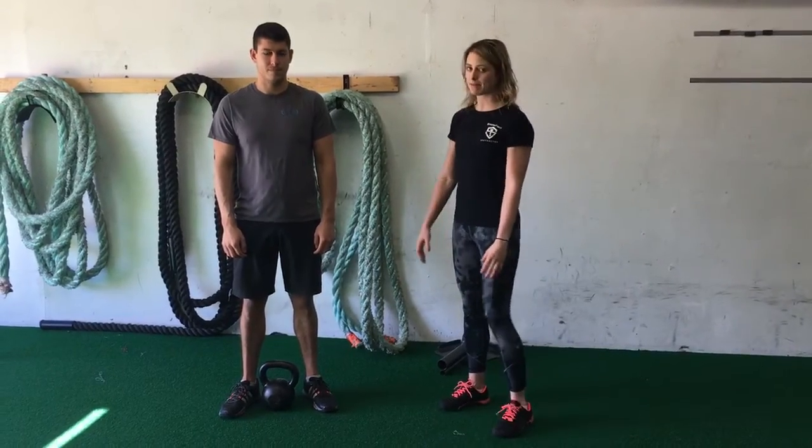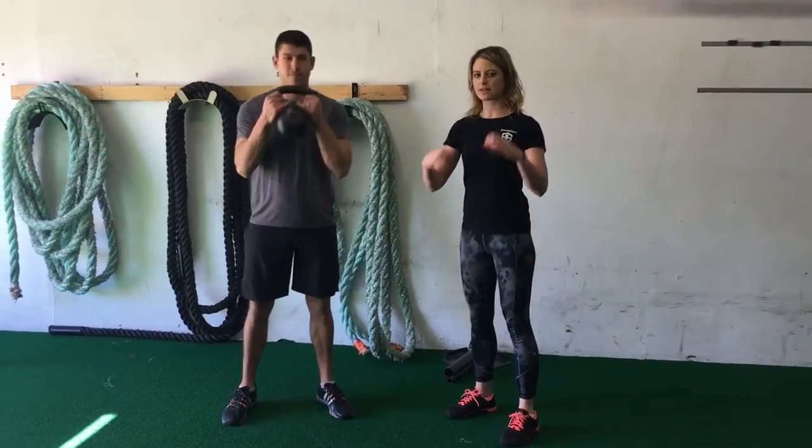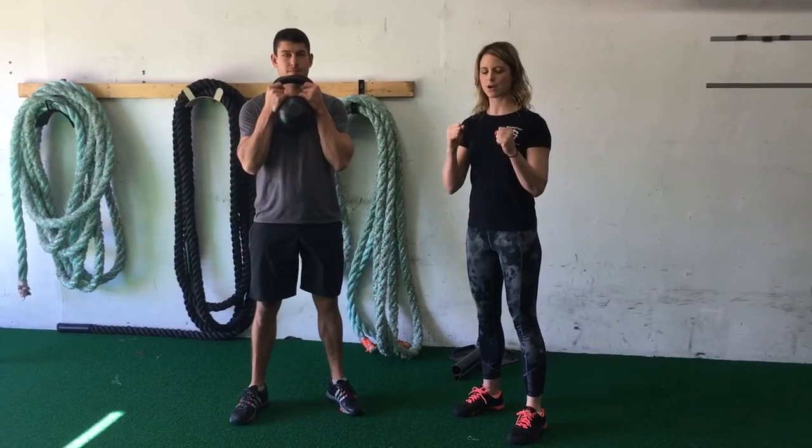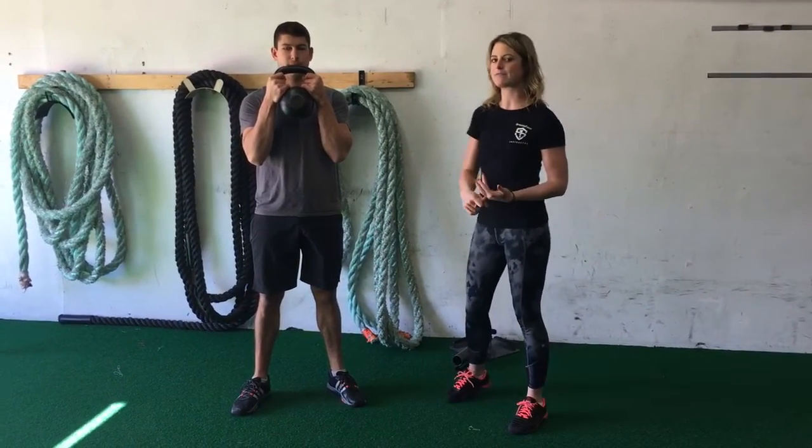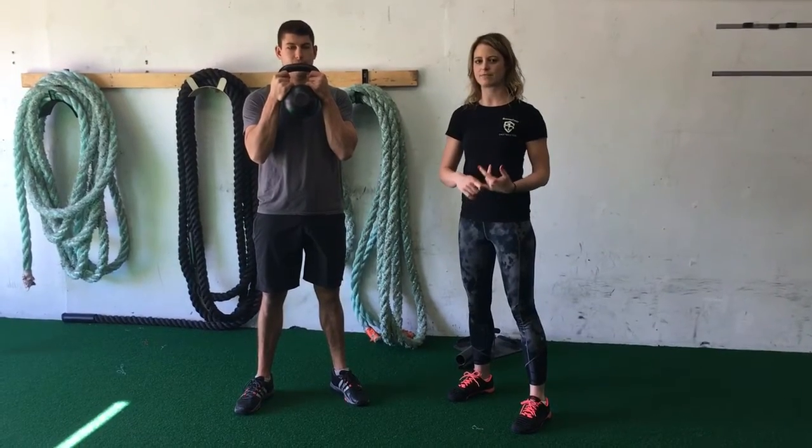What you want to do is grab the kettlebell by the horns. You're either going to hold them apart to create tension or push them together. That's going to do two things: it's going to help activate your core as well as activate the muscles of your upper back.